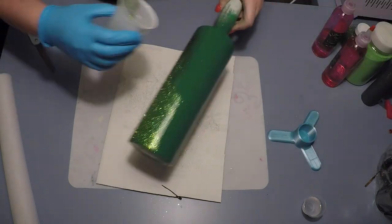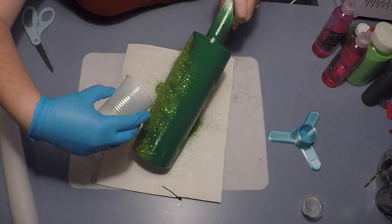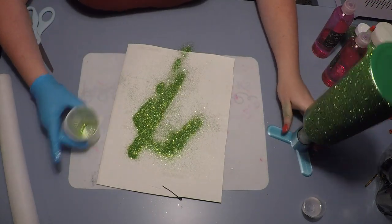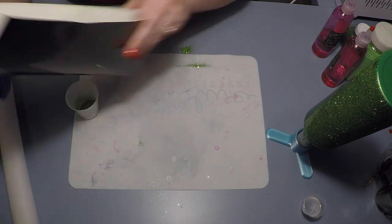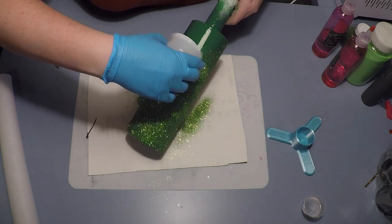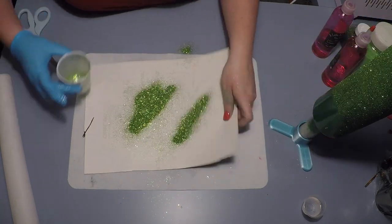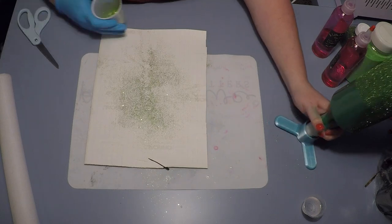One thing I highly recommend with this method: you'll see I have a pair of scissors on the side — I learned this from Jessica Flynn, so I cannot take credit. In between applying the glitter, when you're at a resting spot, take those scissors and knock off the excess glitter. It's really going to help when you go into the next epoxy step so you don't have glitter lifting or weird things mixing into it. It just gets all the extra off and allows a more successful next step.